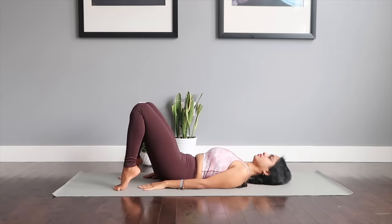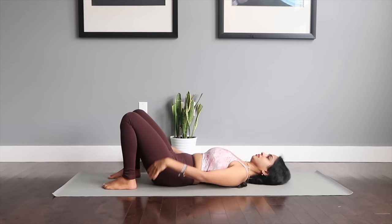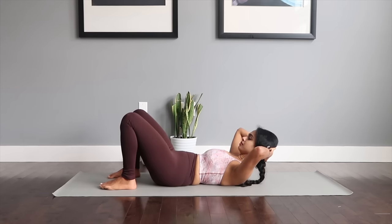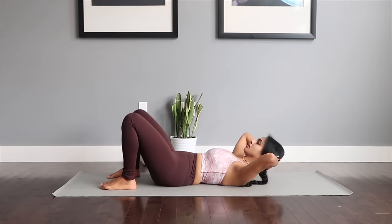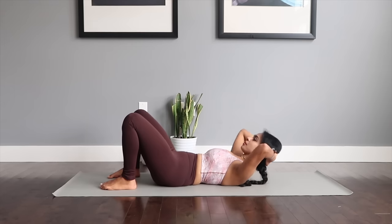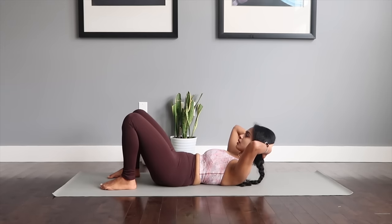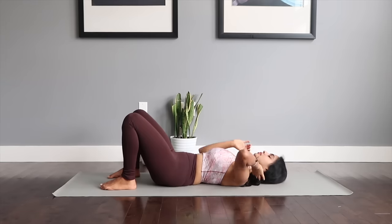Relax back down. Last and final move — we're getting into a normal traditional crunch. Hands right behind your head, begin to just crunch up, keep breathing as you come up. Now last one — hold it up for the last five, four, three, two, and one. Great job.